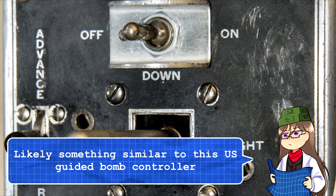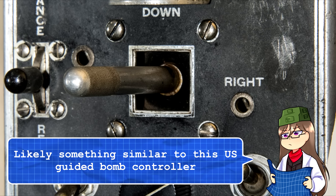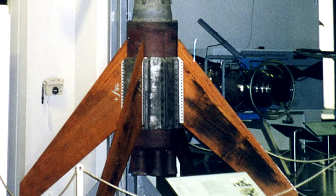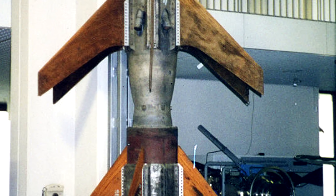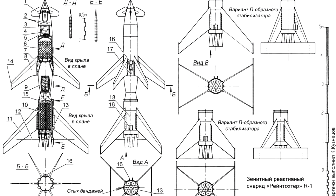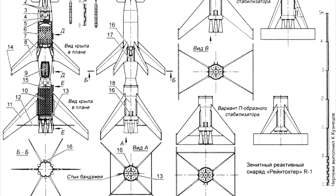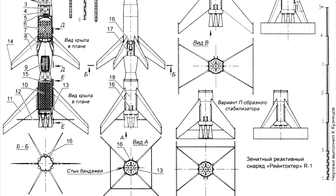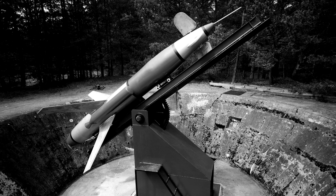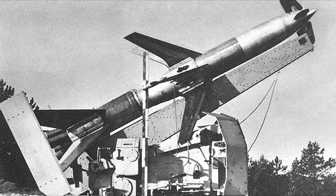As all this was happening, the missile would be guided towards its intended target through the use of a joystick system to manually control it remotely. Reportedly, it also could be guided via radar, but this was not heavily trialed. Upon reaching its target, it would deliver a 332-pound, 150-kilo explosive payload. I could not find any details on whether this would be detonated using some sort of proximity sensor or triggered manually by the controller. As for the launcher, it was reportedly launched using either an inclined ramp or an 88mm flak gun mount converted for that role.